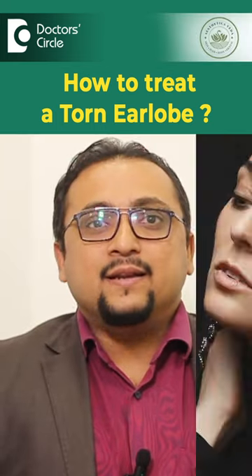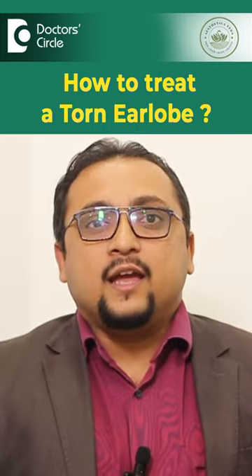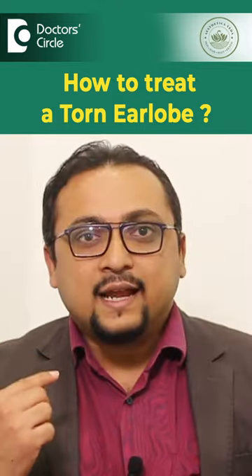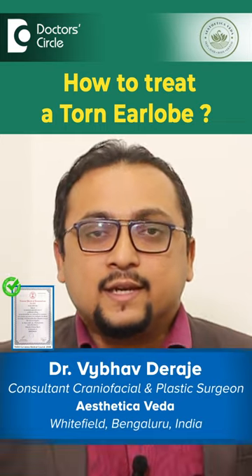We get a lot of middle-aged women who have worn very heavy jewelry in their ears and have had either their ear lobe hole being stretched out or completely split. These are the perfect candidates for ear lobe repair so that they can wear their jewelry once again.